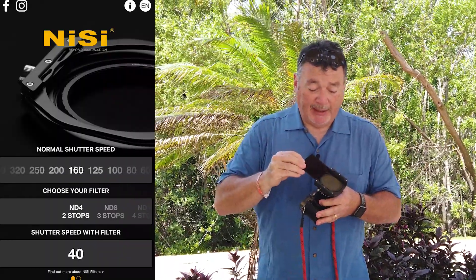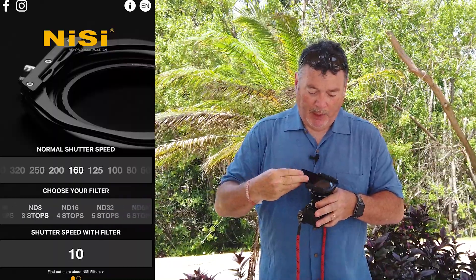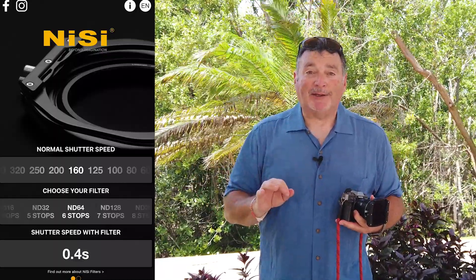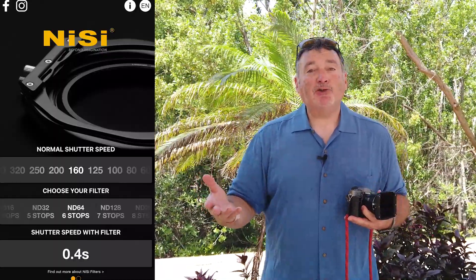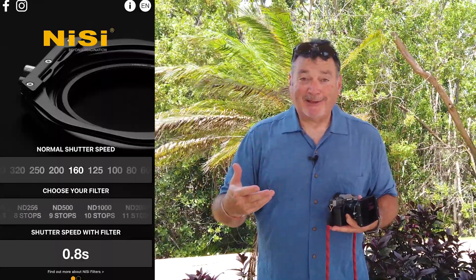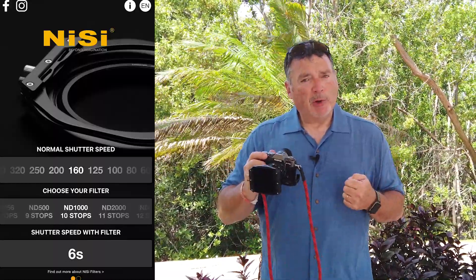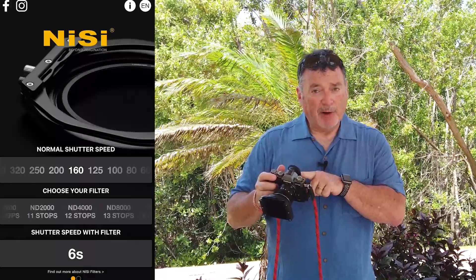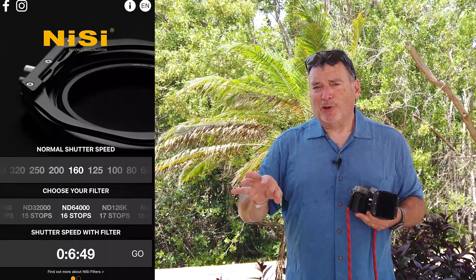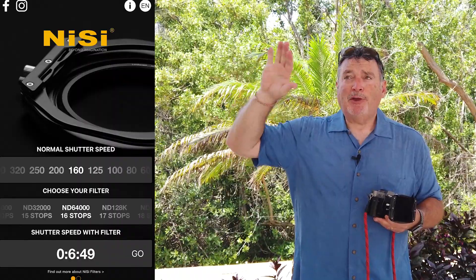Then put the filter on of your choice — 16, 10, 6, or both. I'm going to start out with just the six and see what that does. Go into the app, tell it here's my correct exposure and I'm adding the six-stop filter, and it just gives you your new time — because time is what you're going to want to change. If I add the 10 it's now 16 stops; the software will just tell you. For a long exposure you'll want to use a cable release or set your camera timer and just let it do its thing.